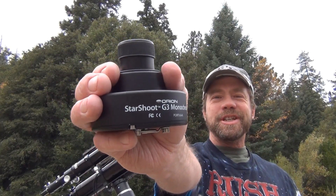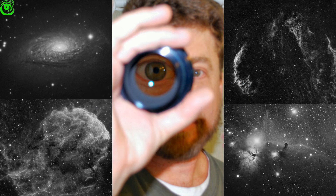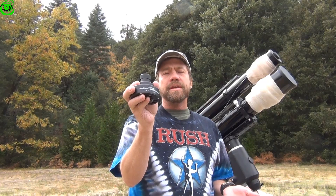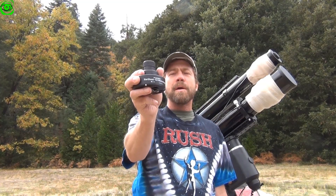Orion Starshoot G3 review. If you don't have time to watch the entire review and you're looking for a good entry-level astrocam, stop now and buy the Orion Starshoot G3. If you'd like to continue watching, I have some really good pointers and information about my experiences with the G3 camera. Stay tuned.